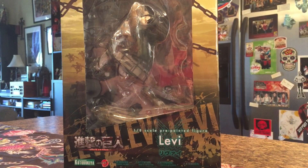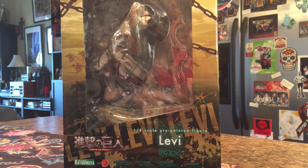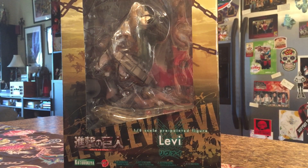Hey guys, it's Adrian and Cara. This is probably one of the second of three videos of maybe four different things that we picked up when we went to visit my mom. What is it? An Attack on Titan one-eighth scale Levi figure from Kotobukiya's ArtFX line.